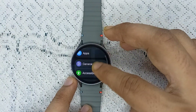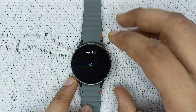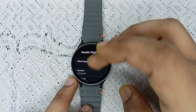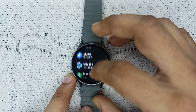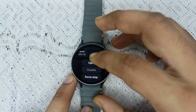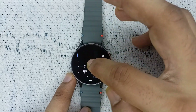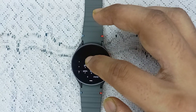Also go to Settings, then Apps, then App List, and find the Samsung Health app to check if it is updated. If you don't find an update button there, go to the Play Store and search for the Samsung Health app to check for any available update.